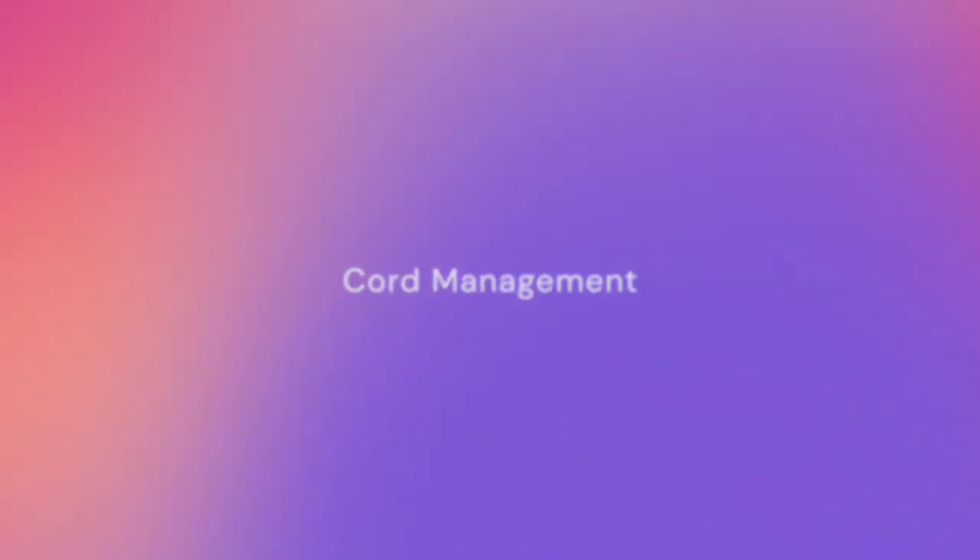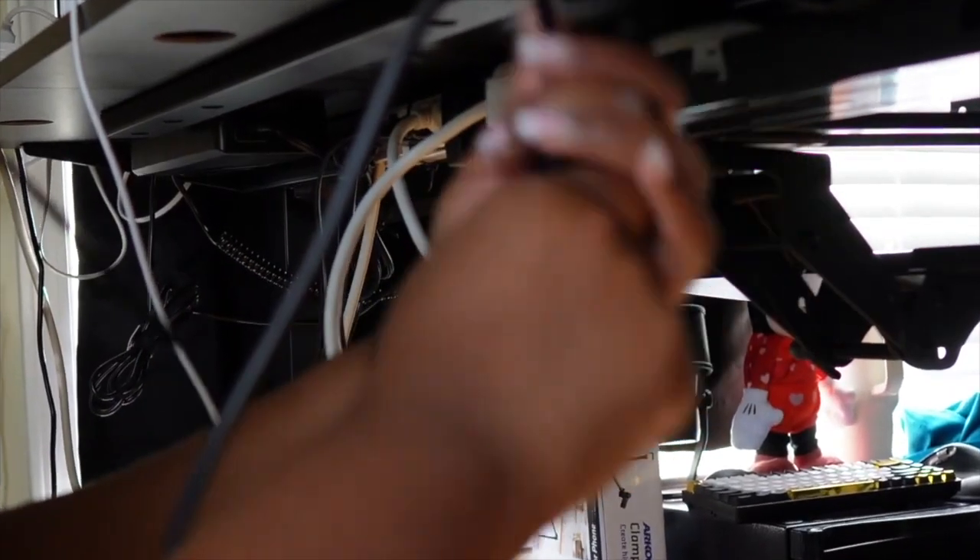Someone asked about my cord management — it's not pretty under here, but it works. All of my cords are tied together and taped to the top of the desk. For a power source, I have two trays attached to the legs of my sit-stand desk. The desk top is a butcher block with separate mechanical legs that raise and lower. I've attached two power strips to the leg trays and use them to plug in everything on the desk.